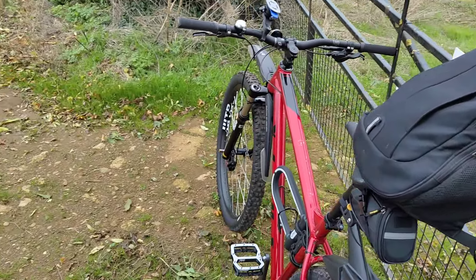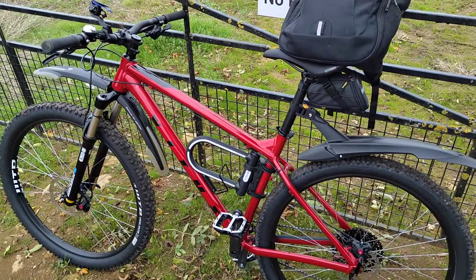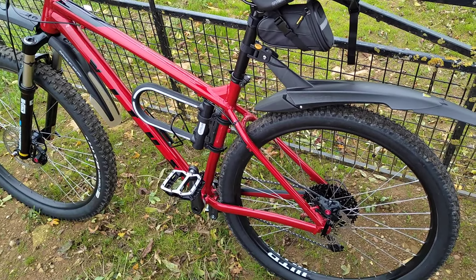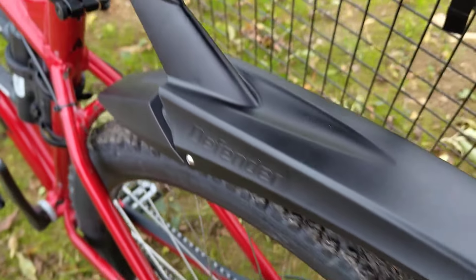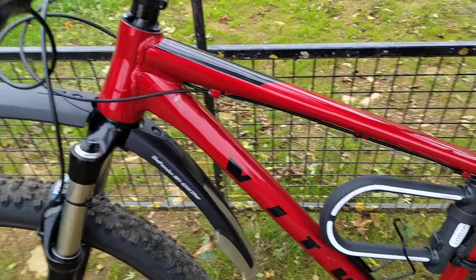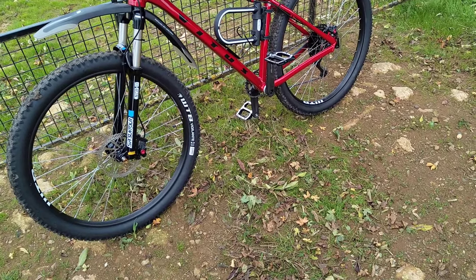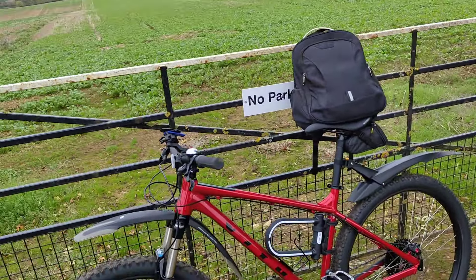This is a quick overview of the Vitus Nucleus VRS 2022 29er and the modifications I've done to it. I bought the bike used but it had barely been used and it came with these mudguards. The Topeak mudguard just straps on the seat tube like that, and same at the front. This is the maiden ride of actually taking it off-road on gravel lanes and it seems pretty good.